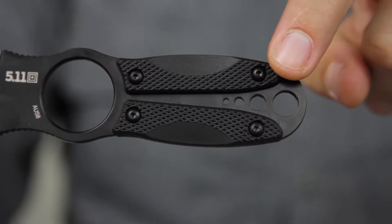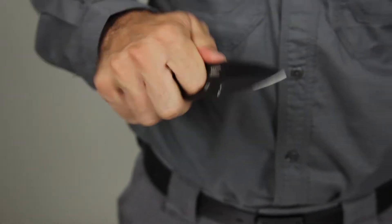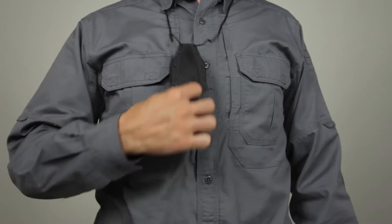Removable FRN scale panels are scratch, crack, and shatter resistant, and provide a contoured textured grip for excellent control with or without gloves.